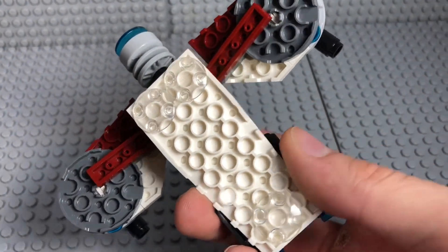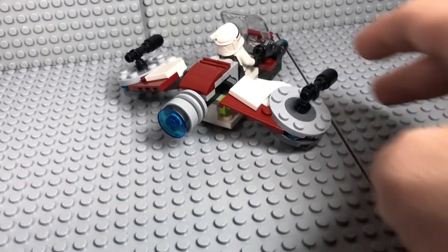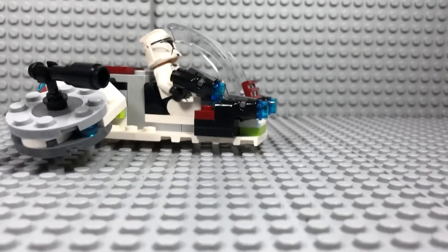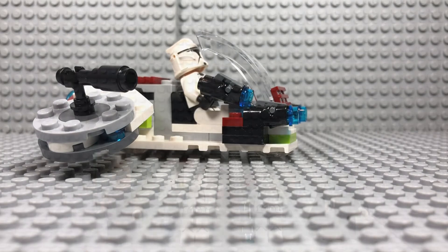You've got some clear pieces which allow it to move a little bit better, and there's a little engine on the back. But it just doesn't look that good and it doesn't feel worth the $15. That's just my opinion.